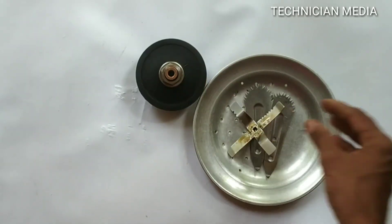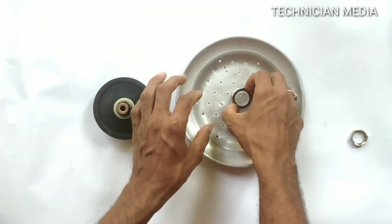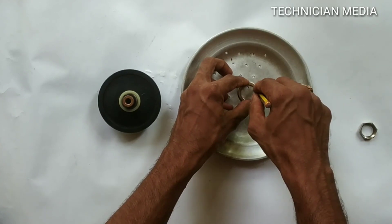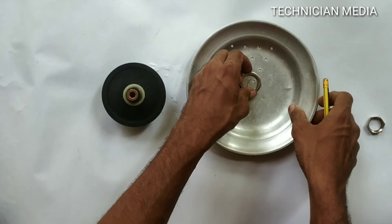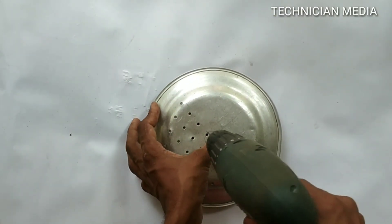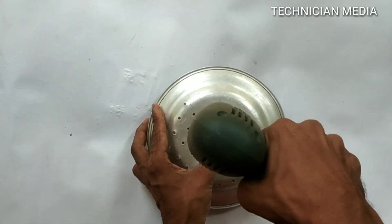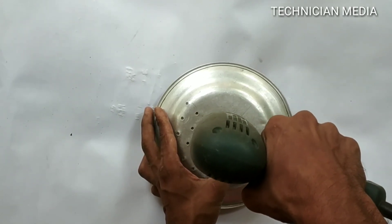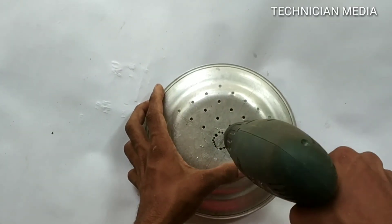We are going to work with this step by step. This is the blade — this is a blade in the mixer grinder. That is why we use this aluminum plate instead of a steel plate. The plate is very easy to use, and the bush is very easy to use. Now we have to mark it with a drilling machine and put a hole in the correct position.